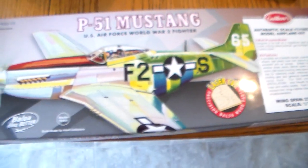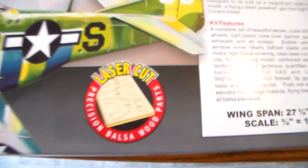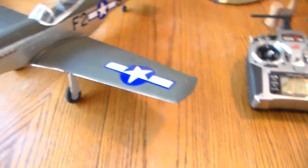This is a rundown on the Guillows kit 402. This is a laser cut, very nice kit. Very nice quality wood. Everything fit great. I was really happy with this build.